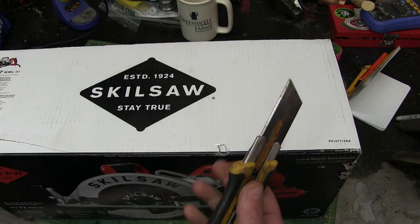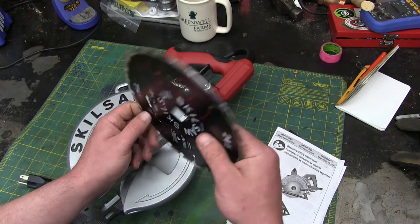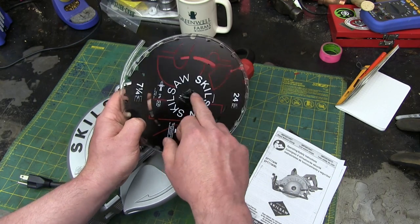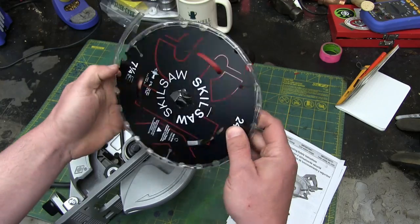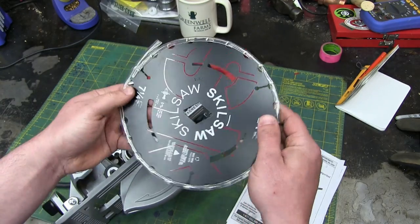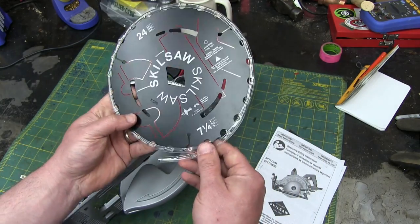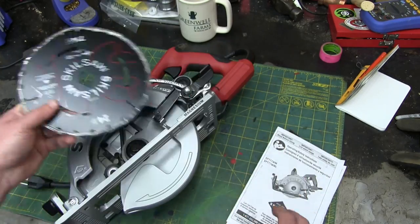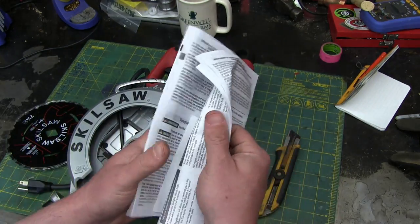Cut towards your chum, not your thumb. There we go. In the box — good sign. Not too much extraneous crap, what for loading up your landfill. Skilsaw pre-punched with the diamond, so don't be using this real-deal saw blade in one of them chintzy non-Skilsaw saws — won't be able to do it.